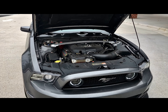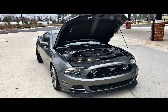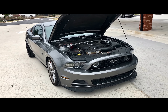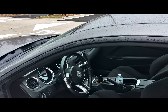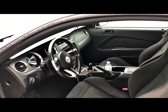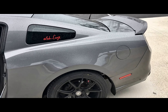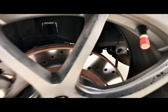So just a stock 2013 Track Pack GT — hoping to be one of the fastest Mustangs in North Carolina, we'll see how that goes. Oh, and before I forget, we are running the Barton Gen 3 short throw shifter — definitely helps with shifting. We are also running VMR suspension in the back along with the Raceland coilovers.